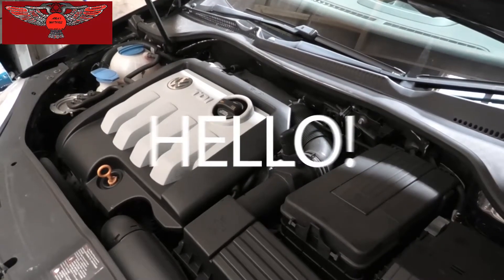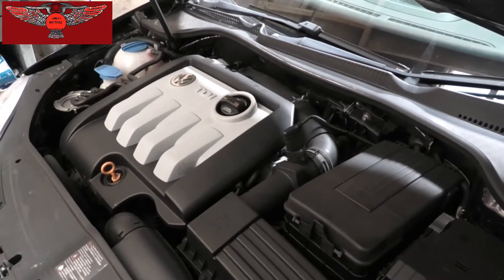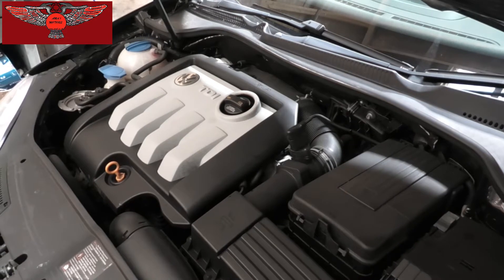On today's video I have this VW Golf. This is a 2007, the 1.9 TDI.